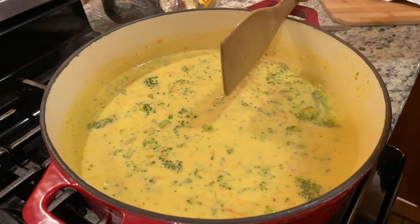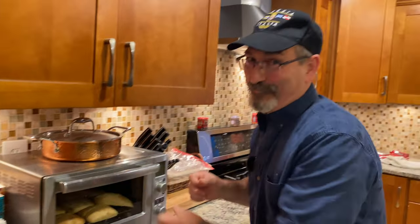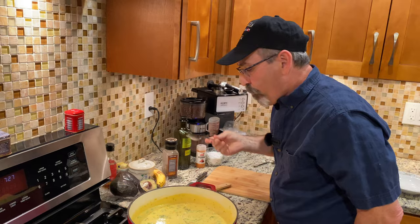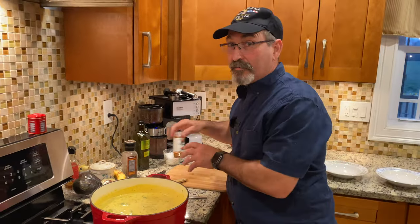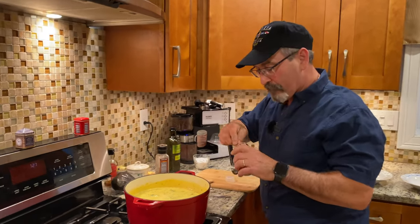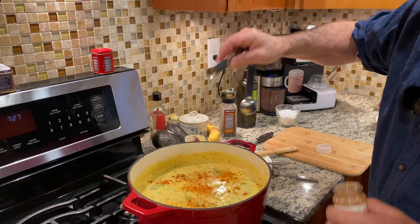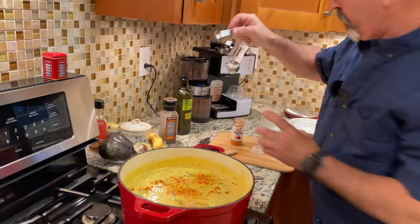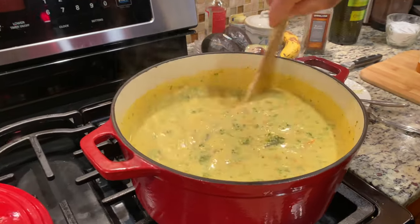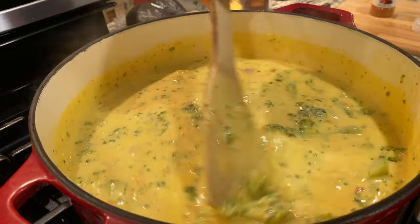We're going to let it go another four minutes, then serve the soup with a nice toasted bread. Tasting it — it needs a little more cayenne, a little bit more heat, another quarter teaspoon. And maybe a touch more salt too.